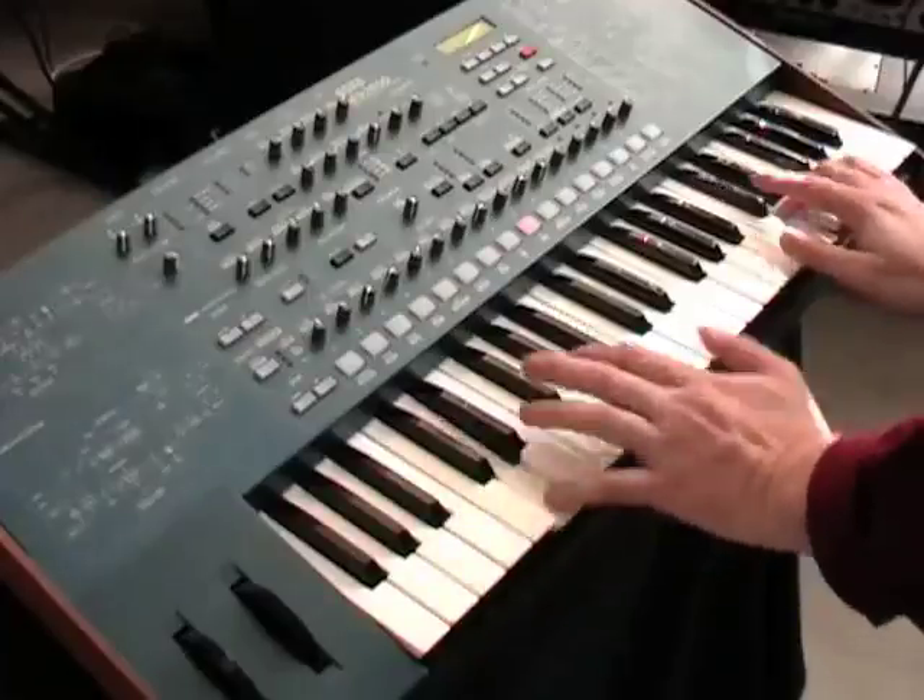I'm going to show you how you can turn a Korg MS-2000 synthesizer into a drum machine complete with kick, snare and hi-hat. Plus, you'll still be able to play a bass line and a lead sound over the top of it simultaneously. If you're familiar with the specifications of an MS-2000, this would seem impossible since it can only play two timbres at the same time, but I assure you, this and more can be done with careful programming.